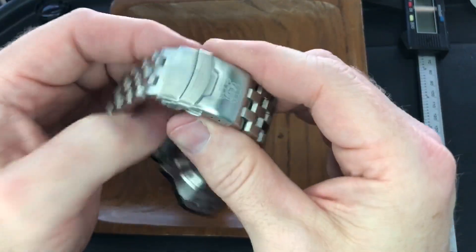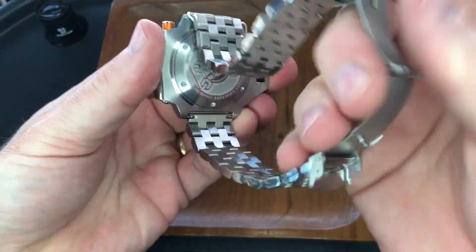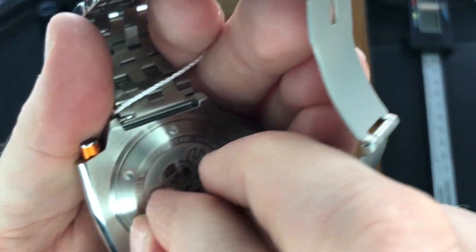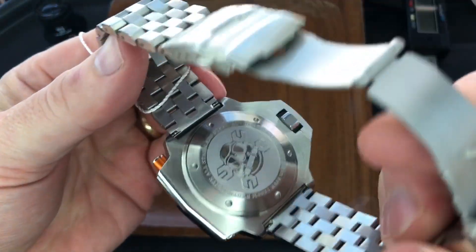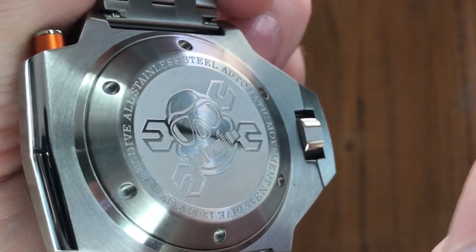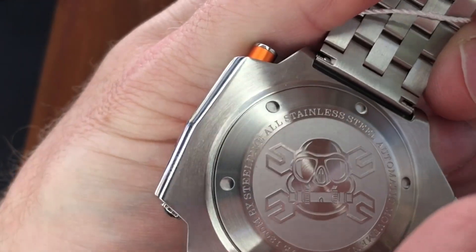Let's look at the case back. There's a sticker — here we go. That one was sticky. So that is the Army Engineer. And then we've got all stainless steel, automatic movement, NH35, dive 1200 meter, by Steel Dive.